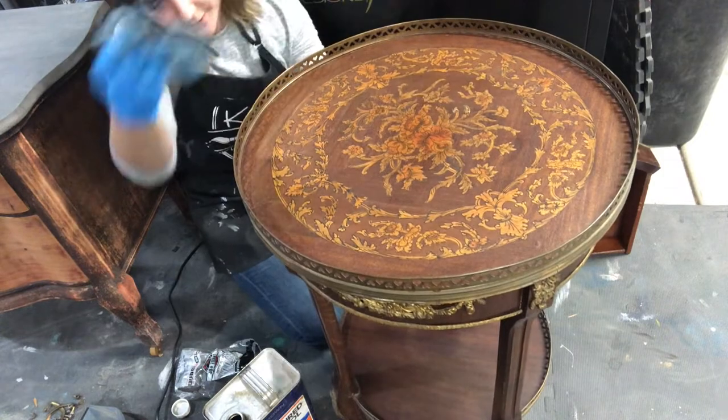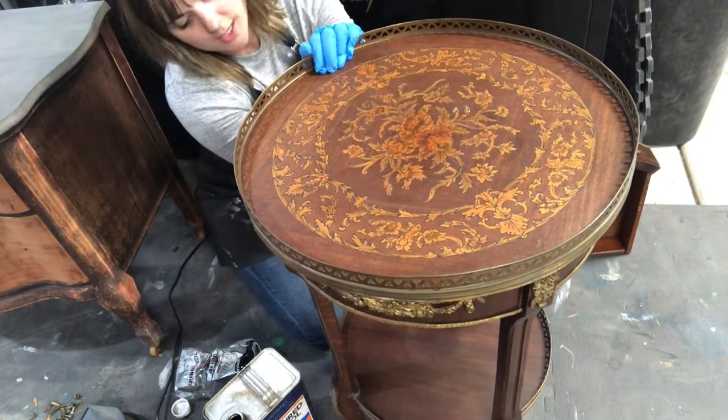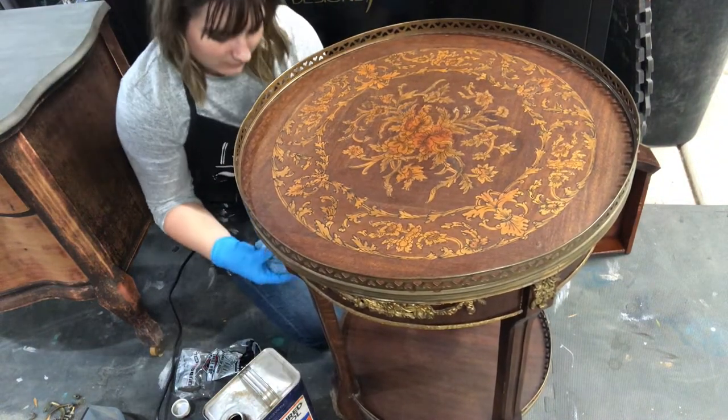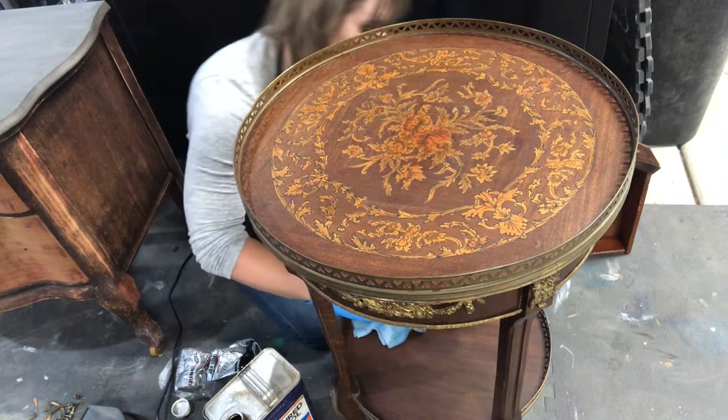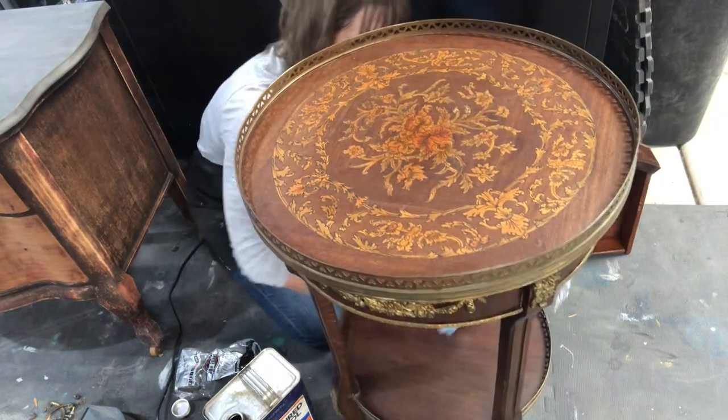The flat surfaces are really what's been damaged the most, and the legs really have very little that happened to them. It's kind of interesting how that happens.